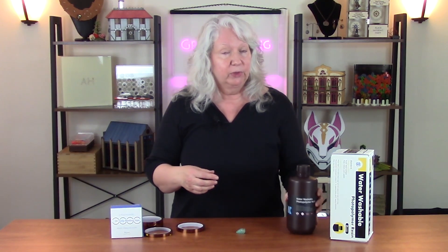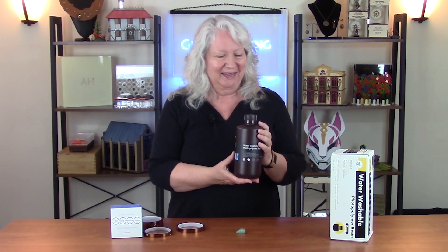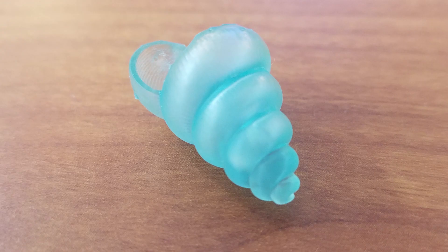When I put the vat back on, I refilled it with water washable resin from Elegoo Mars — the blue translucent resin — and it does an amazing job. This cleaned up with water in 30 seconds, no alcohol, no cleaner of any kind, and it did a great job printing. I'll show you that in this episode.